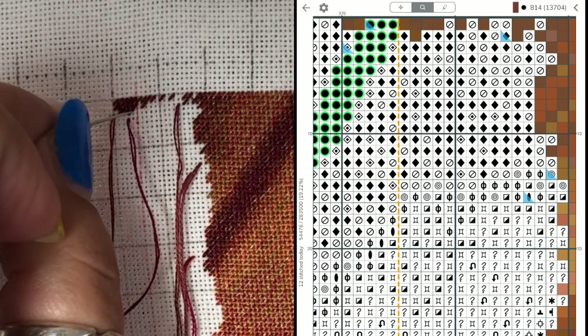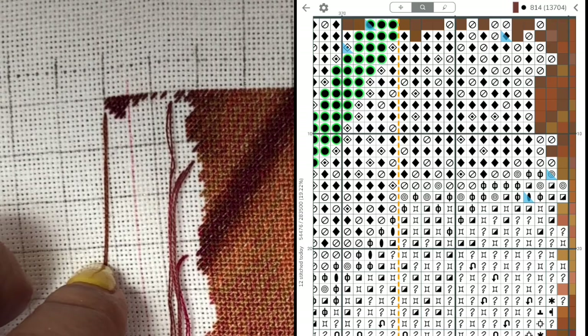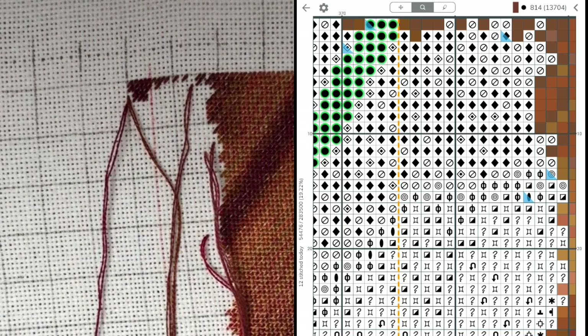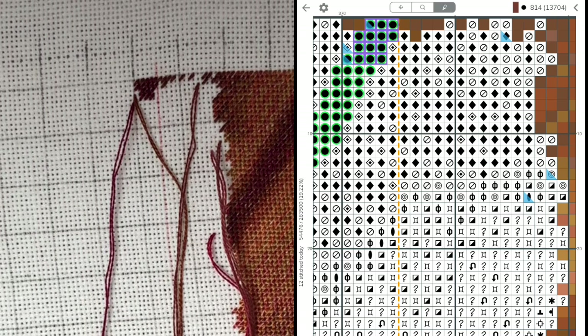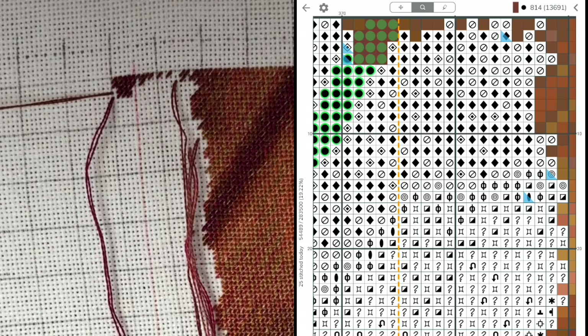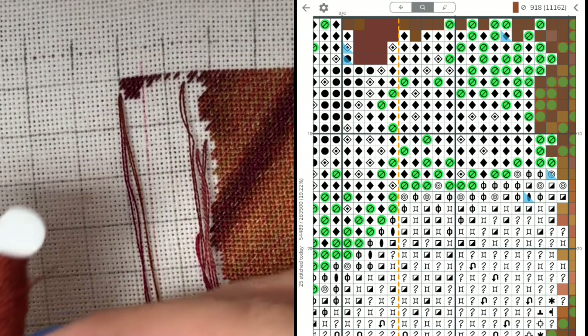Only three of these four stitches have a stitch above, so I will just do three of them and park here. I like to always start in a new hole and have that free space there. Next color is 918.